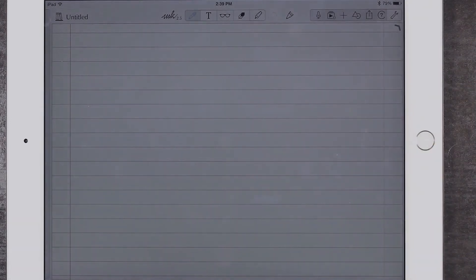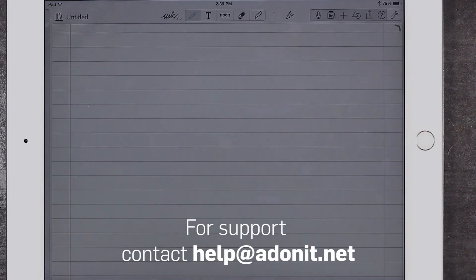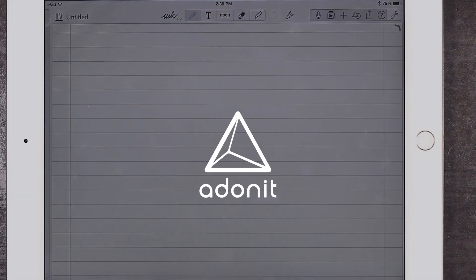You should now be able to use your stylus and its features inside the app. For additional setup assistance or any other questions or concerns, please email our support team at help at Adonit dot net. Thanks so much for watching and we hope you have a great time using your stylus.